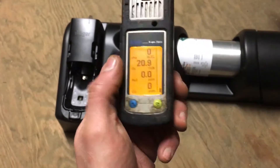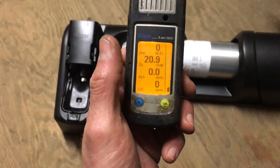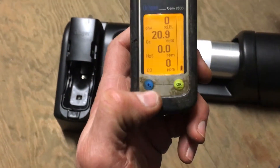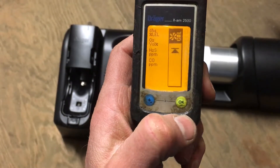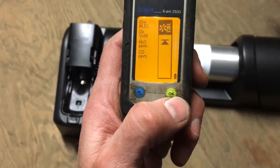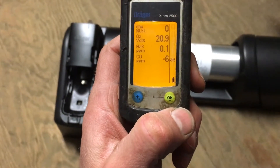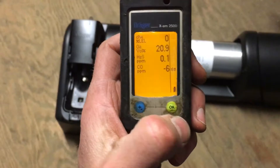One thing I do recommend after a bump test — Draeger likes you to do this — is to do a fresh air cal. Once you're done bump testing, push the blue button three times: one, two, three. You're going to get that fresh air cal symbol, which is the fan icon, then go ahead and push the green button once.